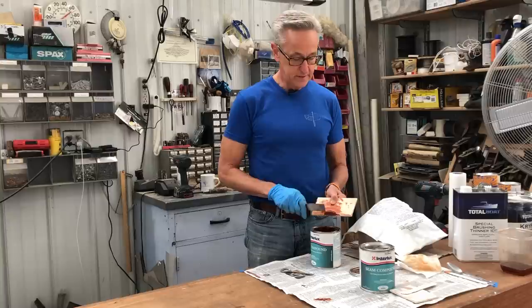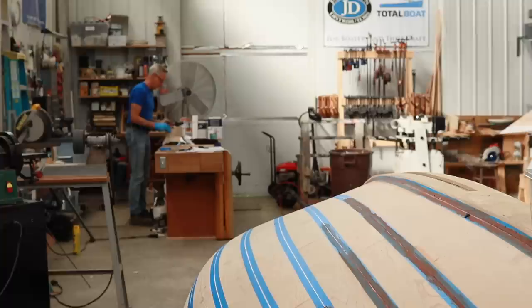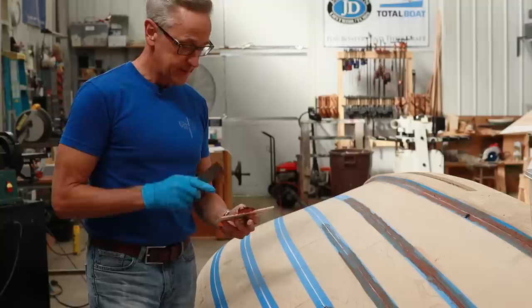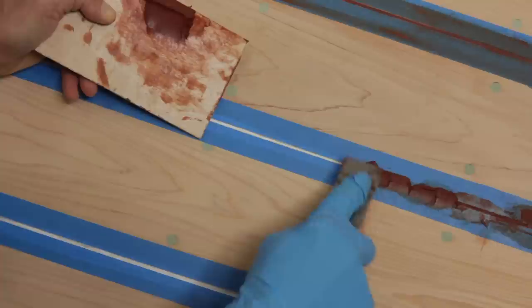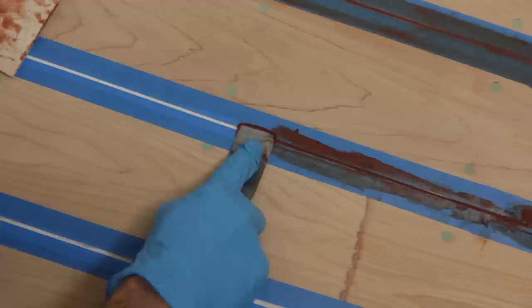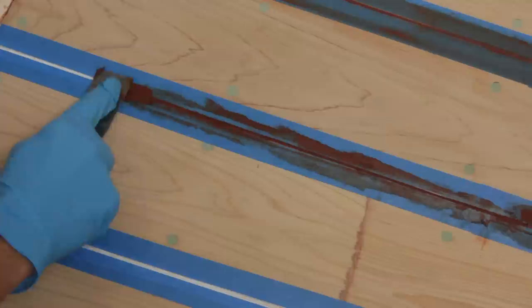To do this, I only take about a teaspoon or so. Once I've got some putty on my palette, it's a pretty straightforward process of taking a flexible putty knife and working that into the seam. The important thing here is to really get it worked down into the bottom of the seam, and just move on a few inches at a time. You can see how, with this warmed up a little bit, it goes into that seam really nicely.